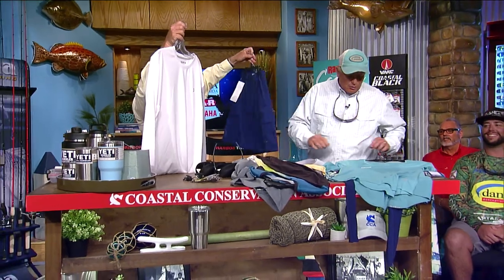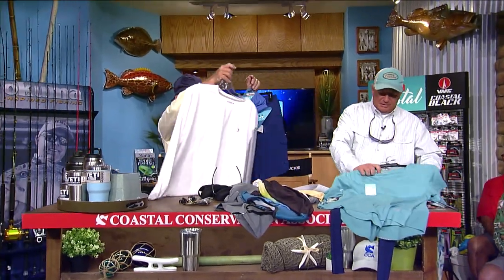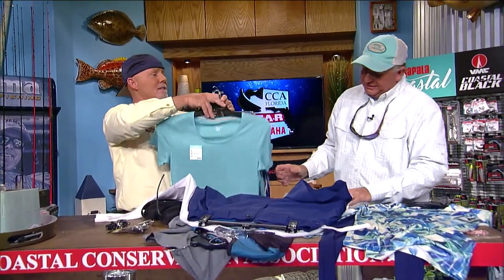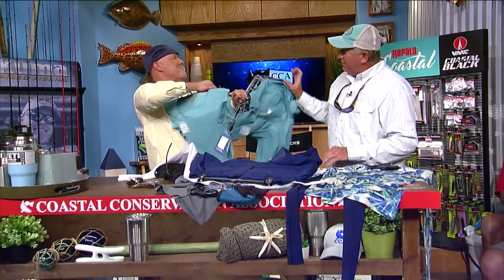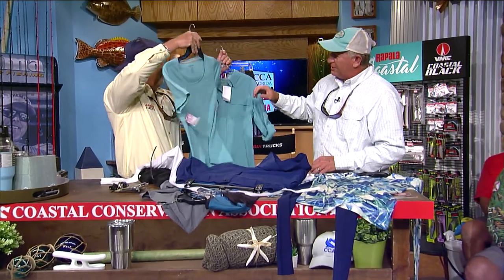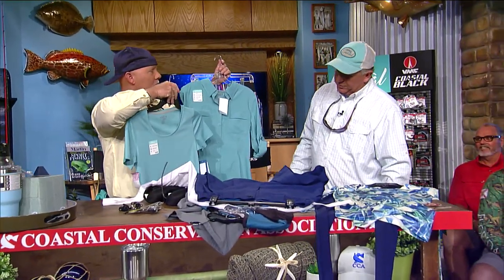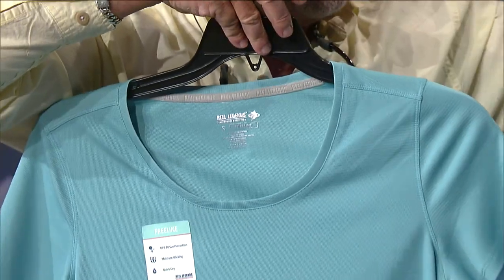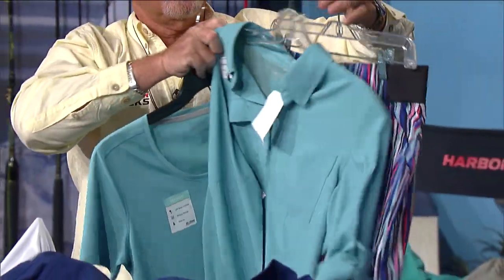And we've got two outfits from the ladies as well. Two different tops — a short sleeve Freeline Tee and a long sleeve Saltwater Woven — along with the Adventure shorts. Very nice options.